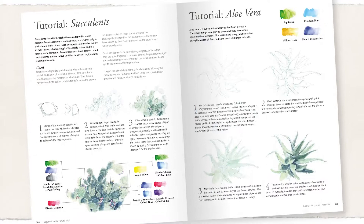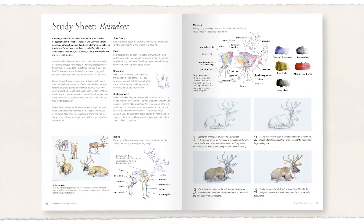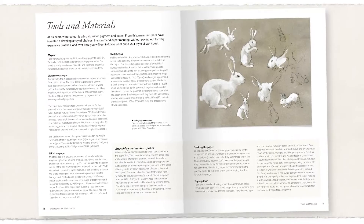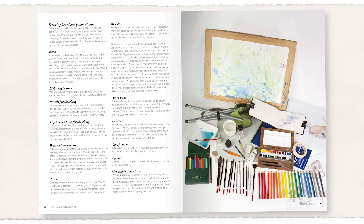I will introduce you to many plant and animal species that have made these habitats their home. Watercolor is an incredibly accessible and portable medium to use — the lightness and simplicity of the materials required: a paint tin, water, paper,